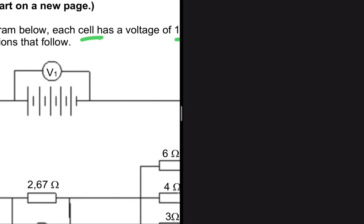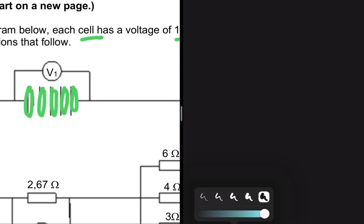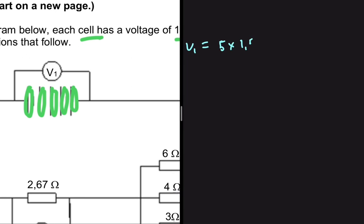In our setup we have one, two, three, four, five cells in series. So V1 will be equals to five multiplied by 1.5, which equals 7.5 volts. This is only true because our cells are connected in series. If they were connected in parallel, then the reading on V1 would be just 1.5 volts. You need to know that.